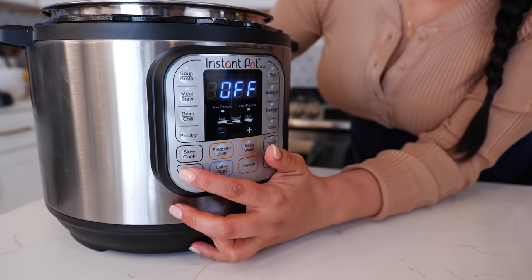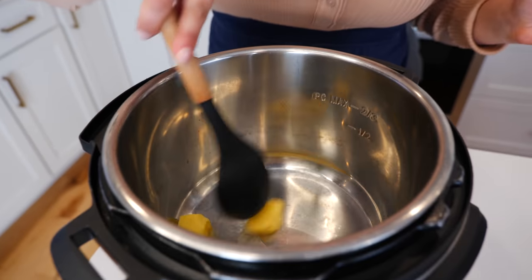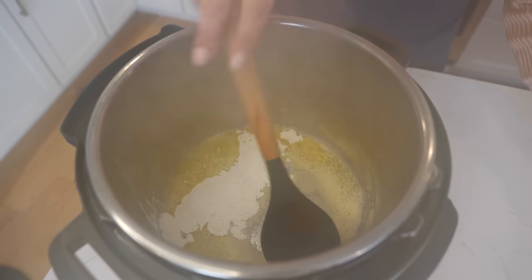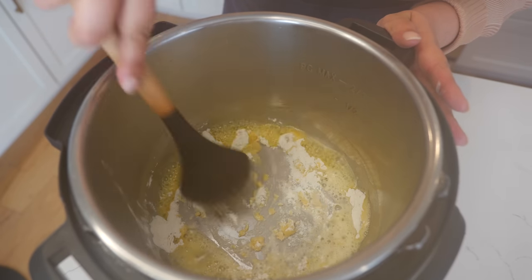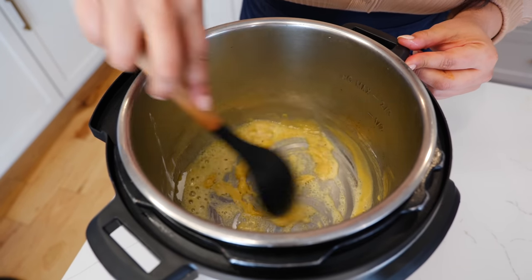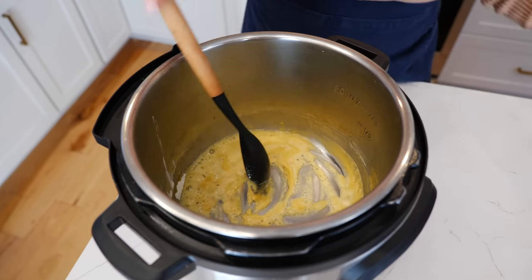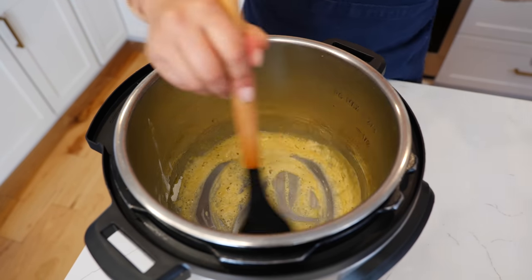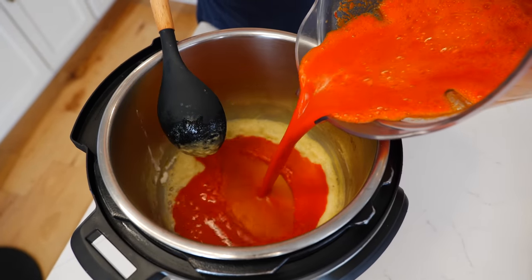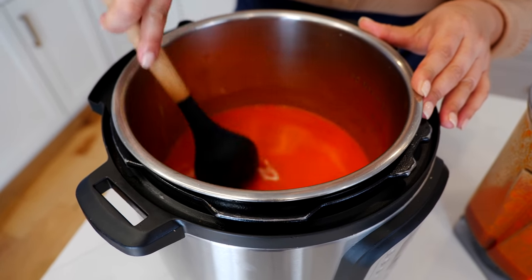Place your instant pot on sauté and allow three to four minutes so that it can warm up. Add your butter and allow it to melt. Once your butter melts, you're going to add your all-purpose flour and combine that quickly. This is going to give us a thicker sauce for our birria, because you know what happens with instant pot birria — it's nice and runny. We need it a little bit thicker for our pot pie. After about 15 seconds, go ahead and add your blended ingredients, and gently combine, making sure to scrape any of the roux at the bottom into your broth.